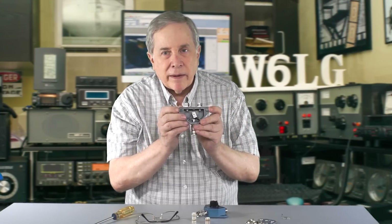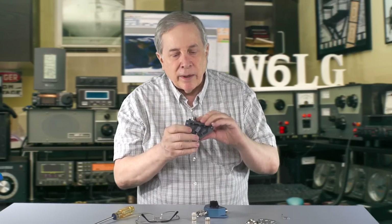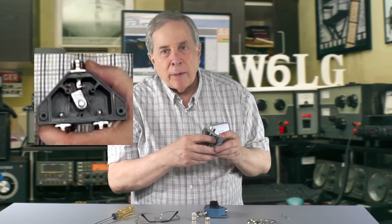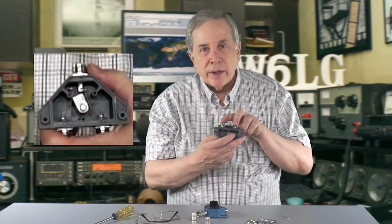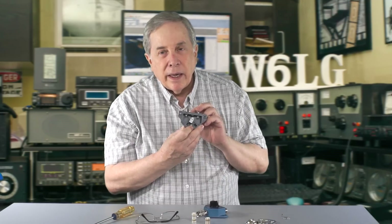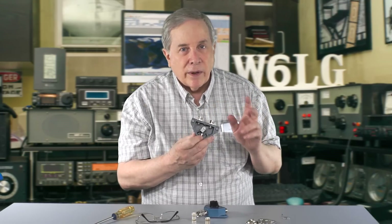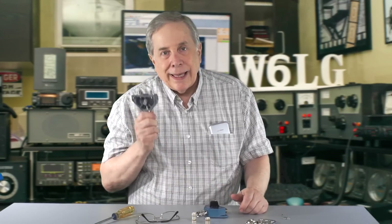I'll see if I can get a close-up of the inside of this, but basically there's a bar inside, and as you rotate the switch the bar moves to one side or the other, moving a copper beryllium strip that makes contact with one or the other SO-239 on the top. In the process of doing that, it shorts out the unused coax connector. These will handle legal limit. I've run RTTY through them and really abused them, and they work great.